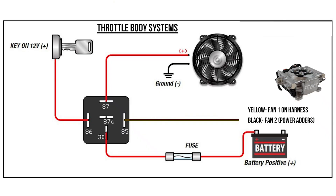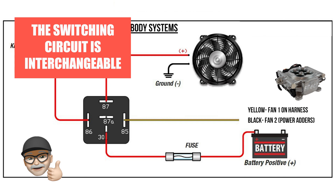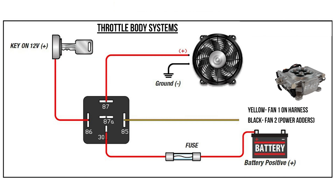When you're selecting a fan relay, select a relay that can handle the amp draw of the fan itself. When you're hooking up the fan, there's going to be a hookup connection at one point and then you're going to ground the fan to the chassis. We're going to use the switching circuit of the relay as the control off the EFI system.